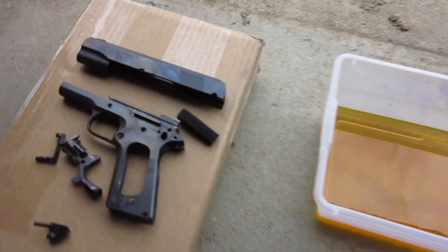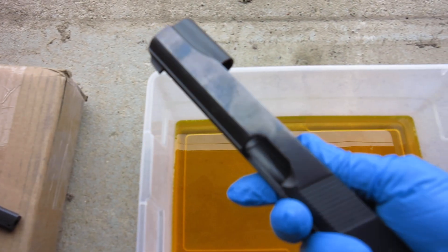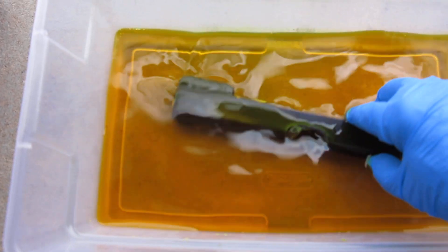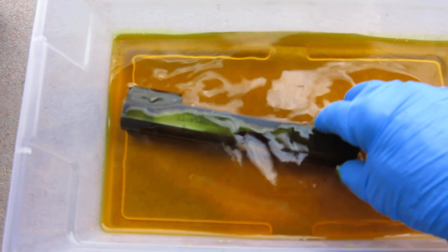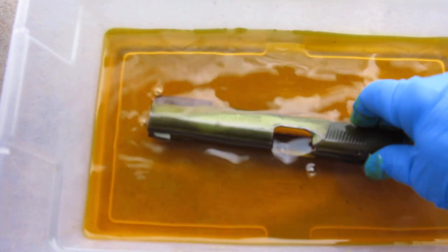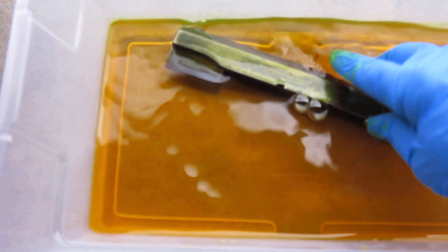And here we go. Take the slide, put it right in the acid. You can see the bluing come off of it almost instantly.